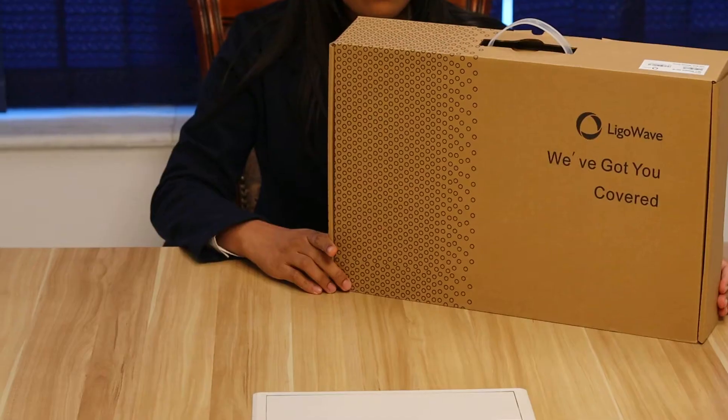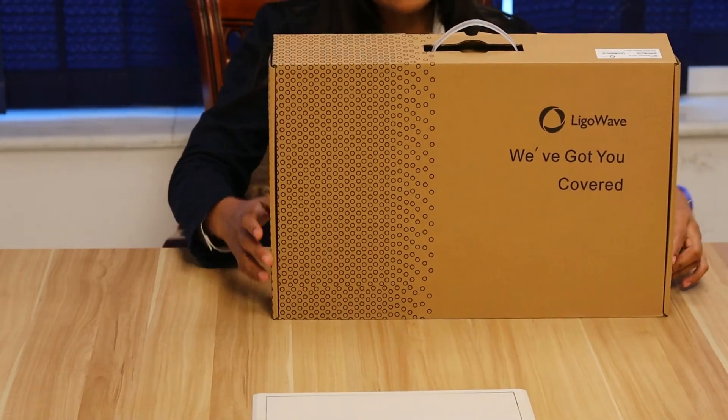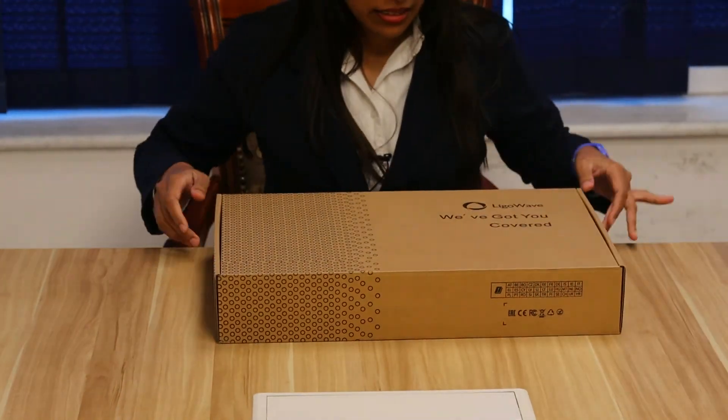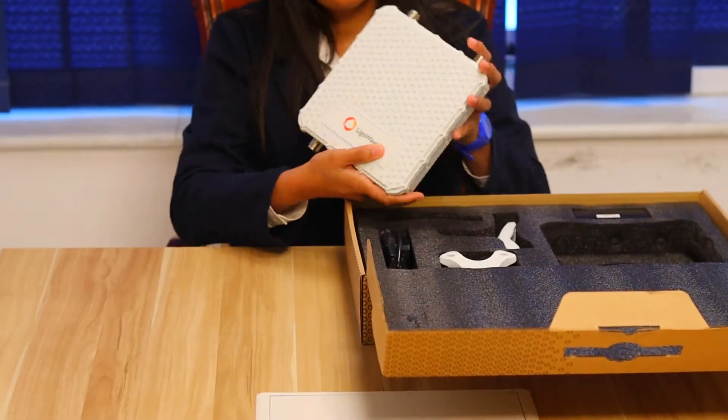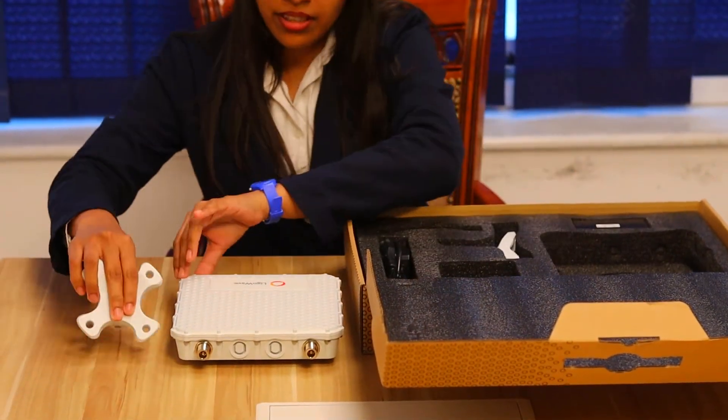We are going to unbox the device now. The package of the NFT Blizzard 2ACN consists of the device, mounting kits, and the PoE adapter.